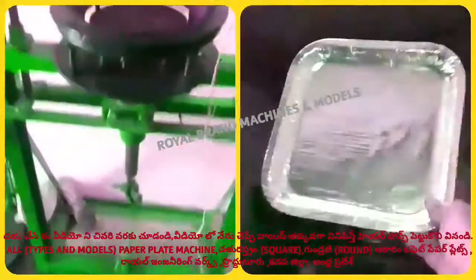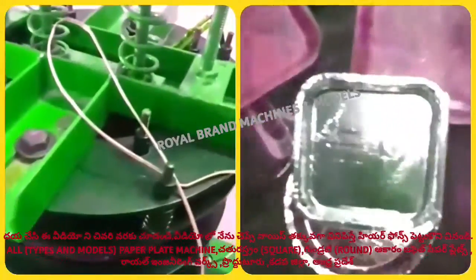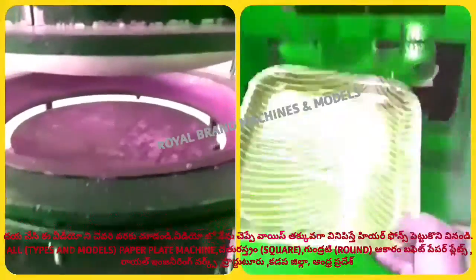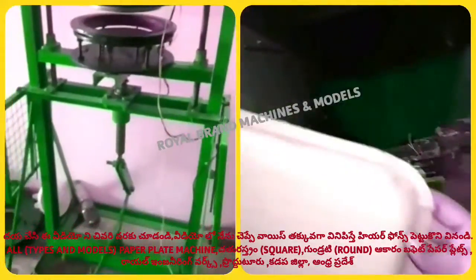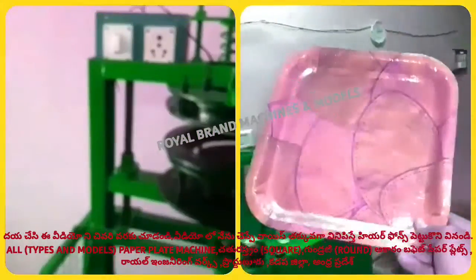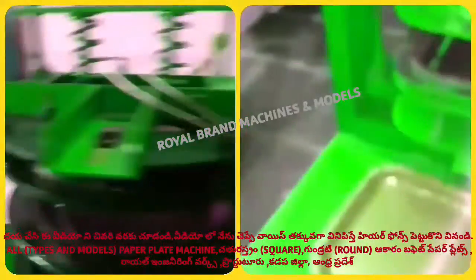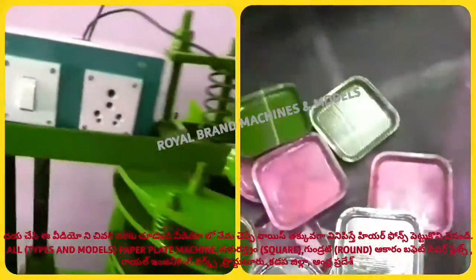We should only have buffet moulds. We will make the same design from the same design. We will make them in a different place. We will make the switchboard free. We will make some paper plates in the day and some manufacturers in the day.